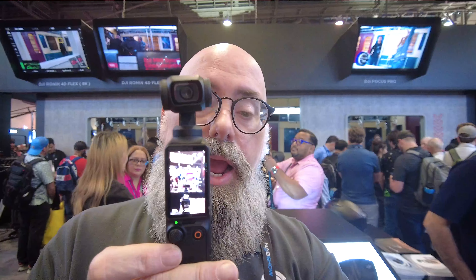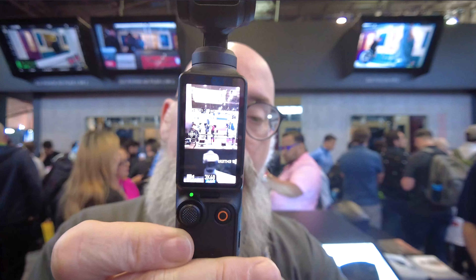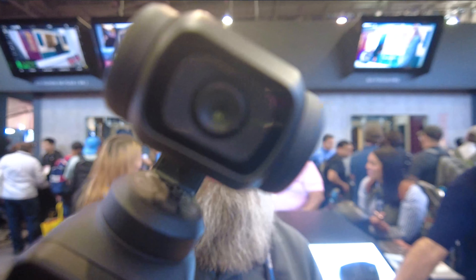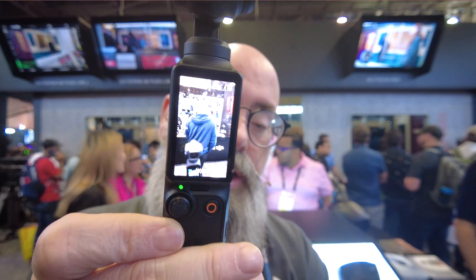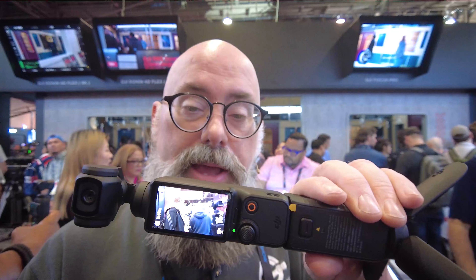This has got a one-inch CMOS sensor, a two-inch rotatable screen, and three-axis mechanical stabilization. It's got ActiveTrack 6.0 and a full pocket fast focus. So if I've got a product, I can move it up and it'll focus in on that, then back to me really, really fast. It also has stereo recording and it is pocket-sized — pretty small and pretty cool.